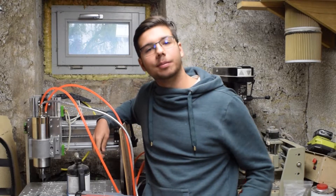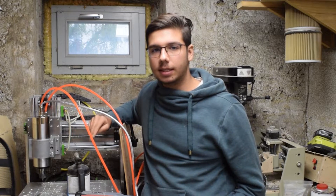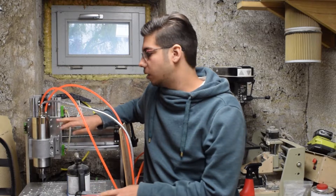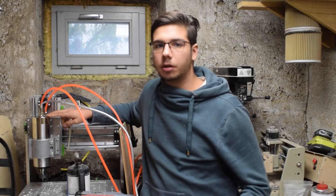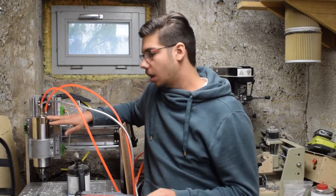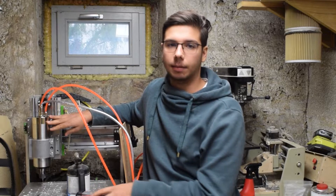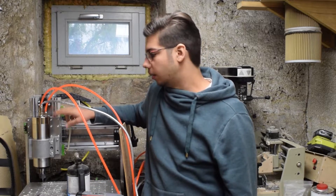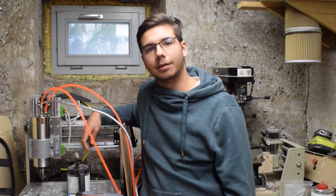Hello everyone and welcome back to a new video. I know it's been a while, so I'm going to give you a quick update on my CNC and share my newest upgrade. As you can see, I now got a 2.2kW water-cooled spindle installed. In this video I'm going to talk about why I chose this one, what I prefer about it over my old one, and I'm going to do some light machining — machine a new Z-plate mount to actually mount this one properly. It's just kind of botched on there for now. So if you're up for that, stick around.